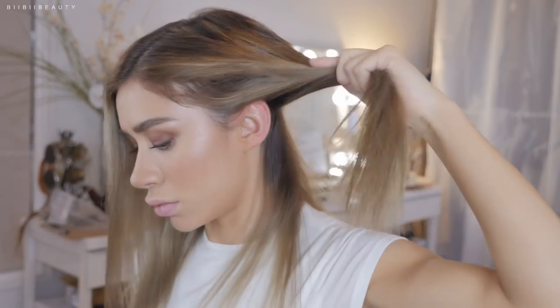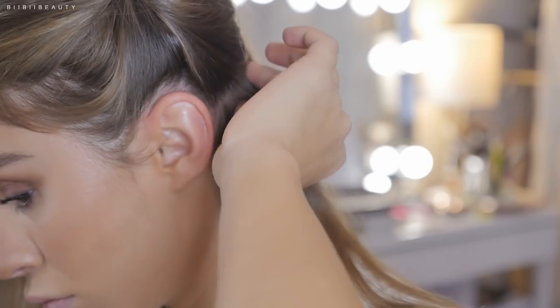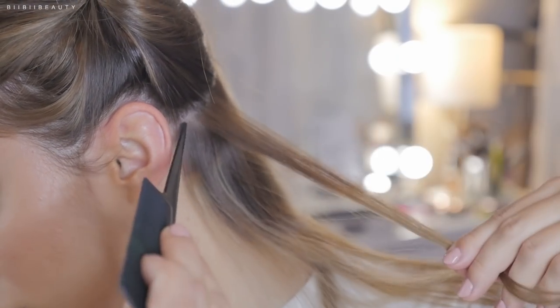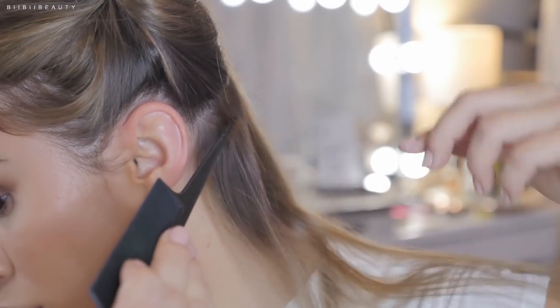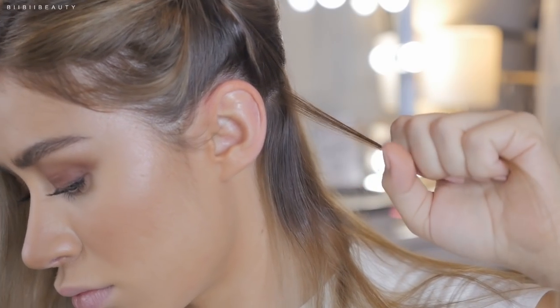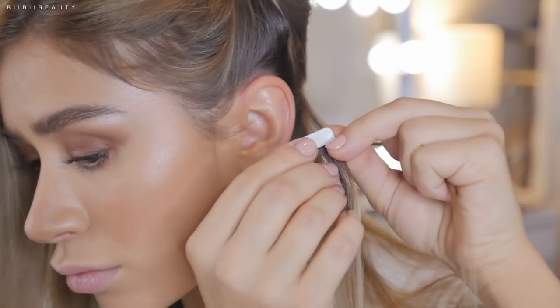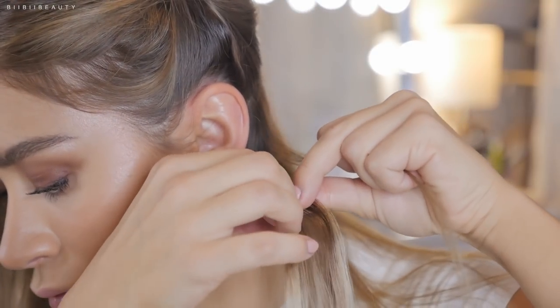Dividing your hair into small sections and rows, you're going to select a very small, thin section of hair. This is where it might take practice because you don't want too thin of a section and you don't want too thick of a section — if it's too thick, the tape will not secure to the sandwiching effect, so each side of the tape will not connect to each other.